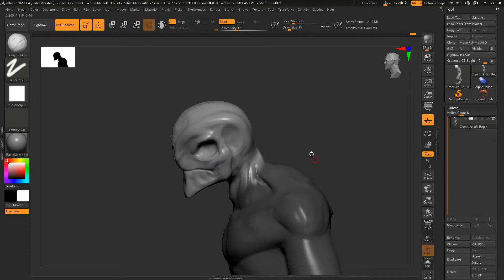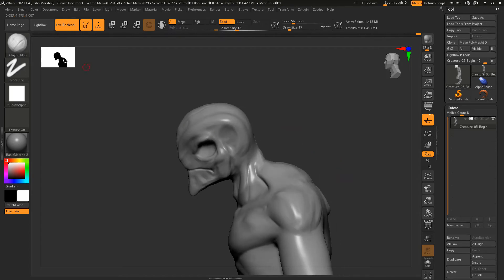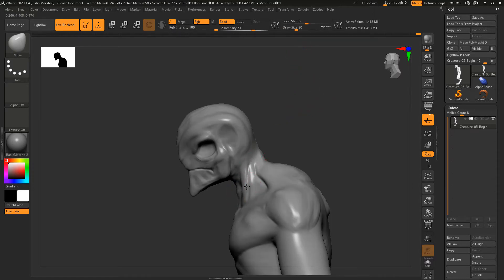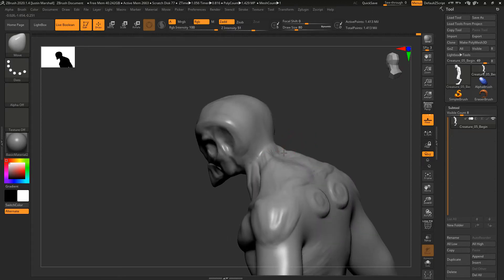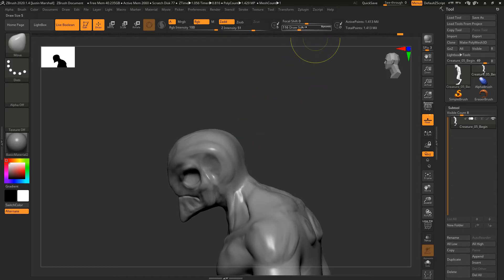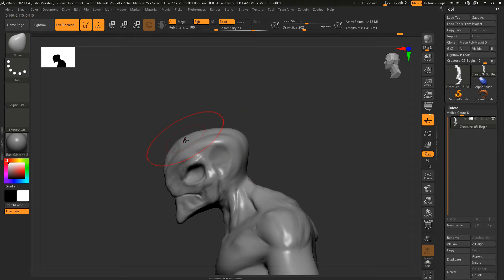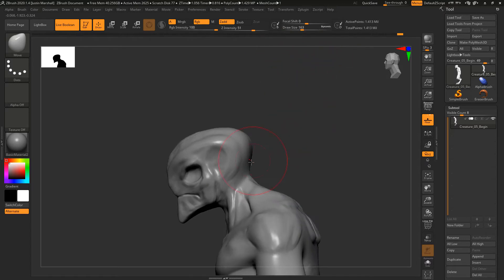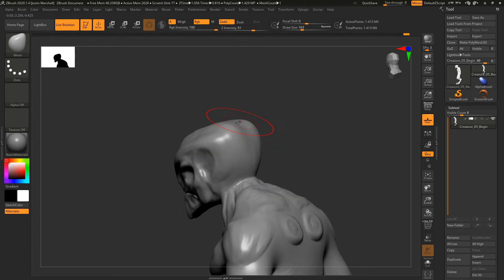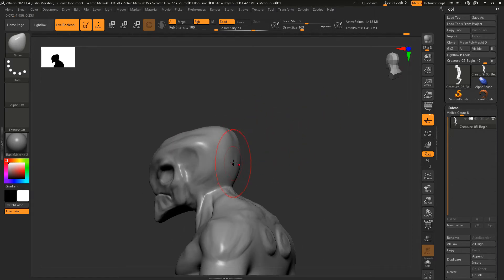Now we can unmask and remesh. We can also come in with our move brush to better align the neck with the new position of the face, and also where the traps in the back come into the head. I want to make this head more elongated, so I'm going to get a pretty big draw size and pull this out — leaving the front where it is but creating more bulk in the back, kind of raising it up.